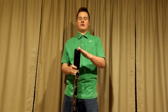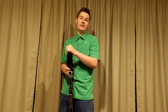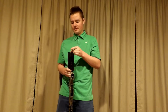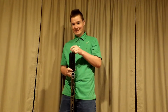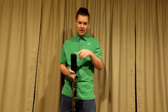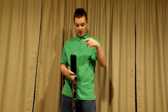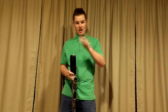Everyone says Tamiya connectors aren't the greatest, and I've finally run into the problem after using them for about four years, and in wars for about two to two and a half years. I do have a way to make them last a little bit longer, but I'll show you what happened to mine and why that doesn't always work.